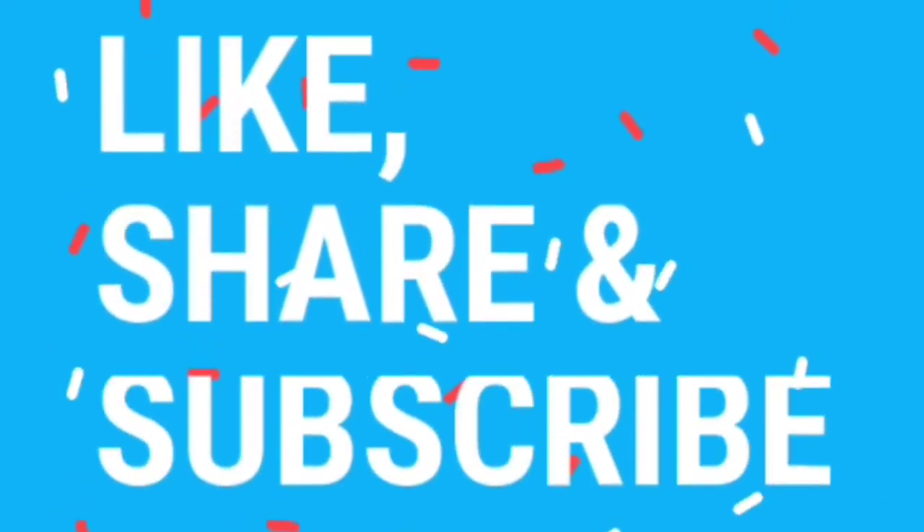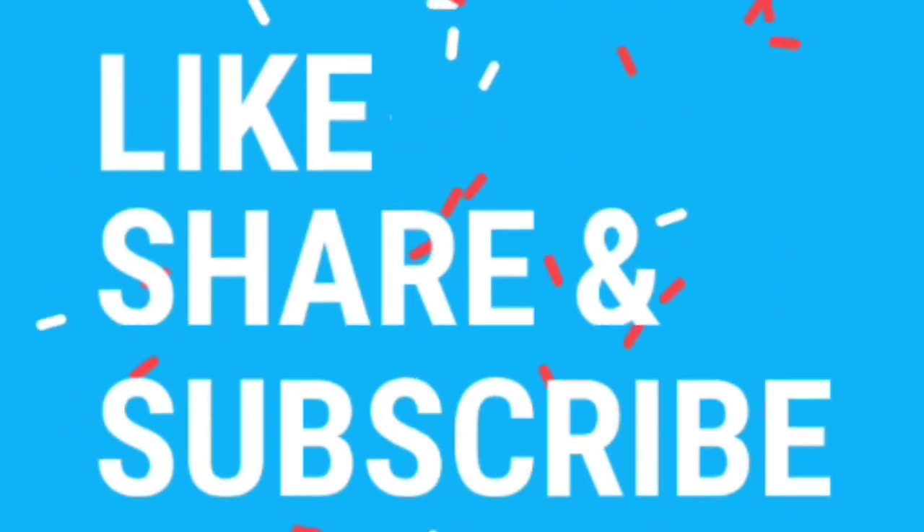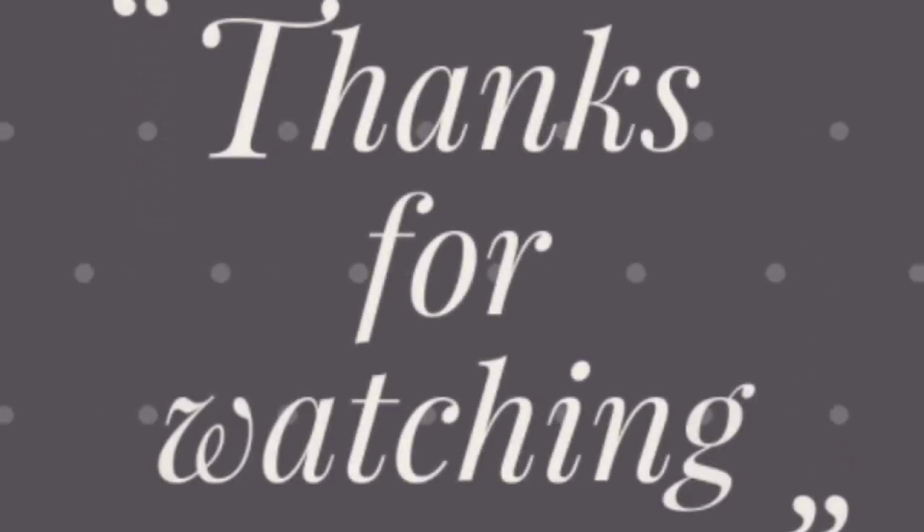If you like and share the video, please like and subscribe. Thanks for watching.